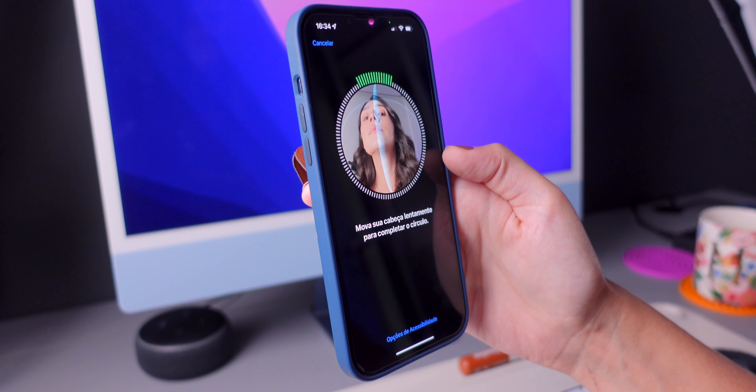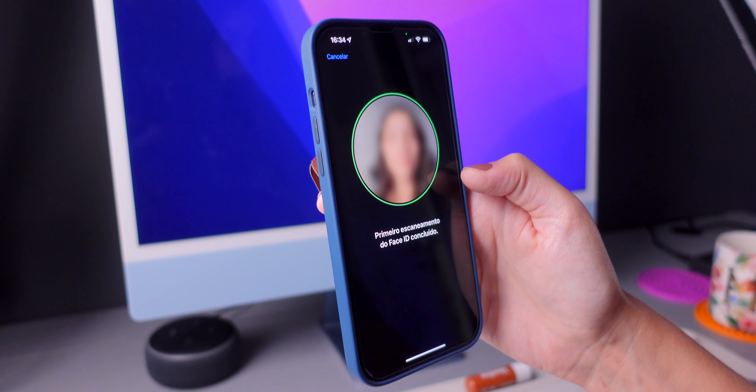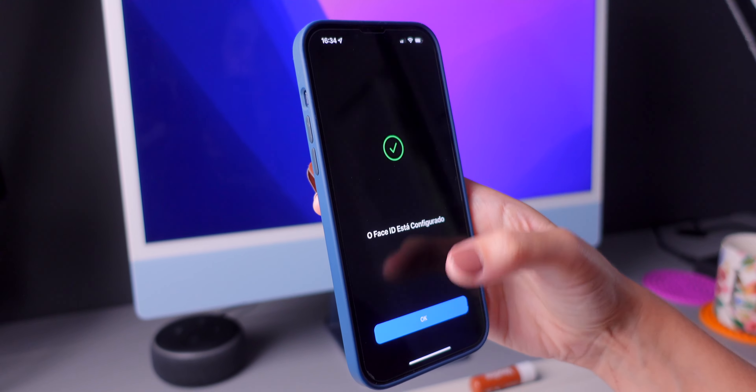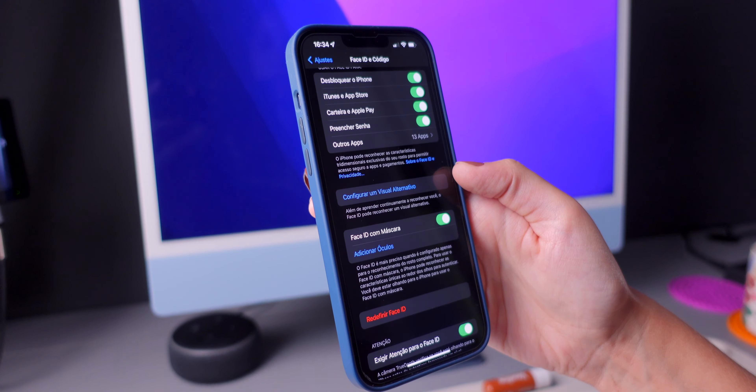Press on Get Started, position your face, and move your head. Press Done and that's it. If you wear glasses, you can add glasses and continue.